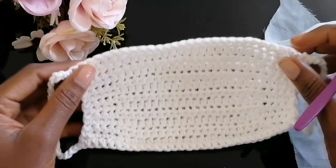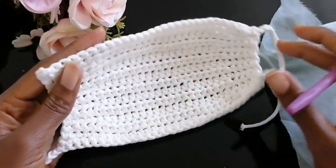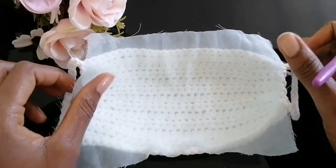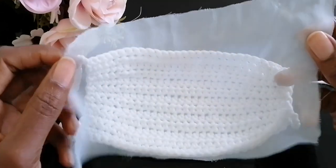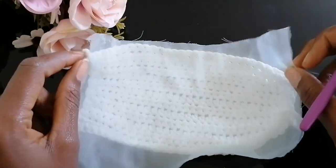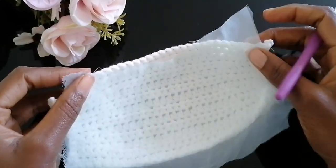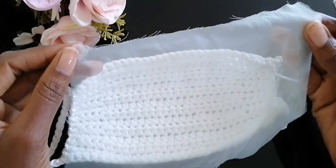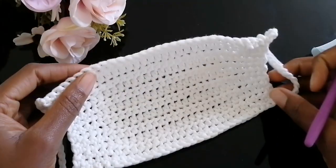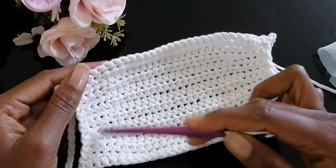On the last step — remember we are trying to keep ourselves safe — I wouldn't recommend using the crochet mask alone. We need a filter on top of it. This could be a fabric that is perforated; in this case I'm using chiffon, which is lightweight and breathable. We are going to attach this onto our face mask in a detachable way so you can remove and wash it on a daily basis or after use.